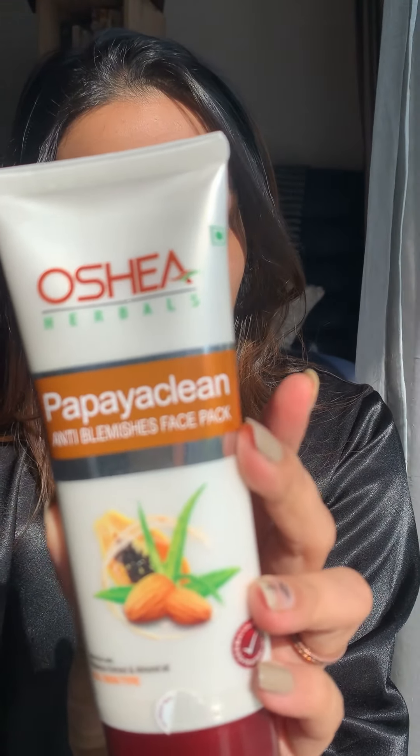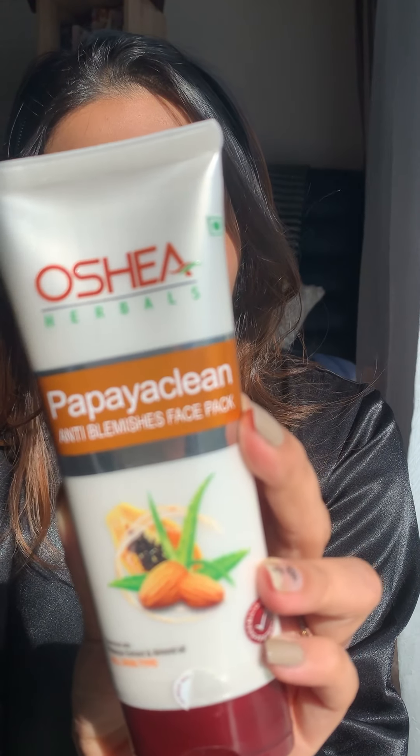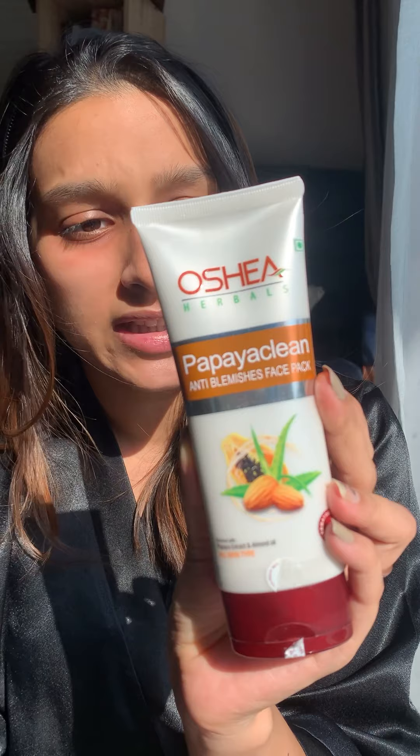This is what the face pack looks like. It's made of licorice extract, daisy flower extract, aloe vera, and other precious ingredients that lighten the skin. It also controls production of melanin, which makes skin brighter and lightens facial tone.